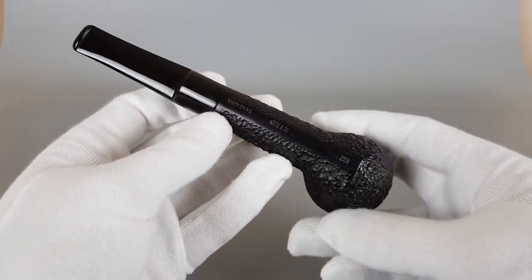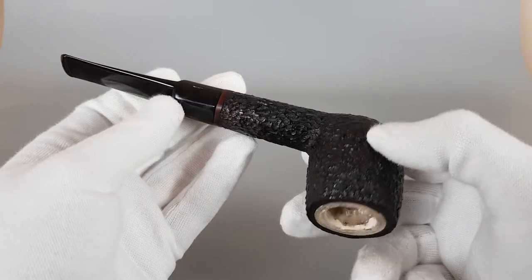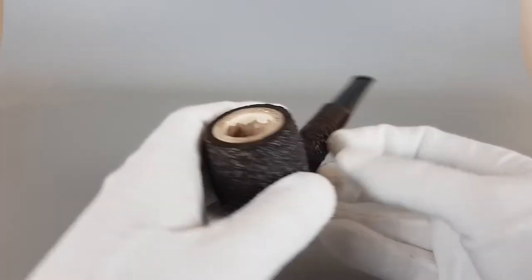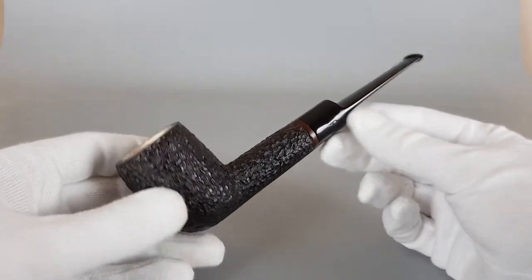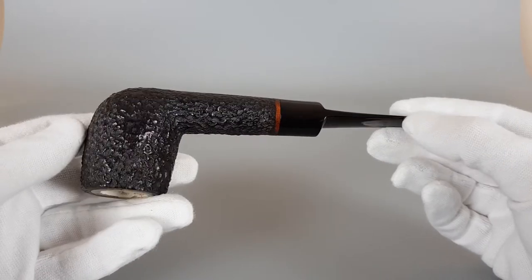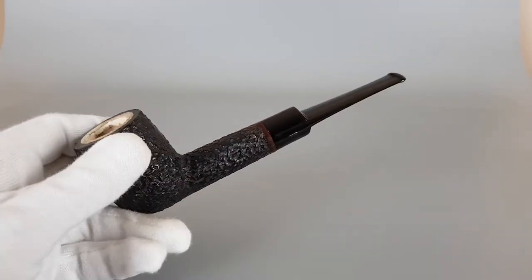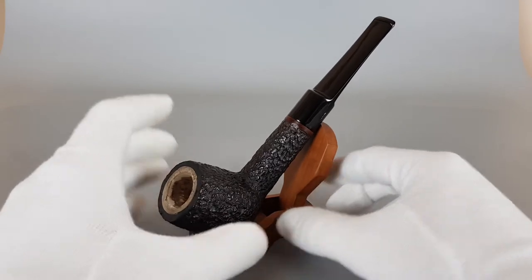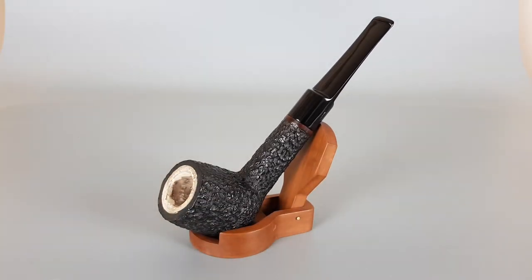I've never smoked a mirror-lined Kiko so I really can't tell how it smokes, but I'm sure many of you have tried it so you have experience with these. Anyway, that would be all for this short presentation of an unsmoked Kiko pipe. Thank you all for watching this video and I'll see you in the next one.